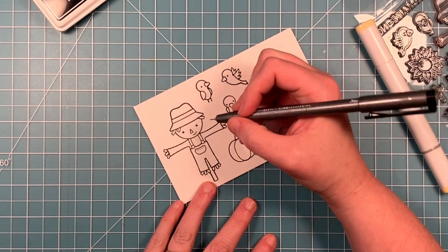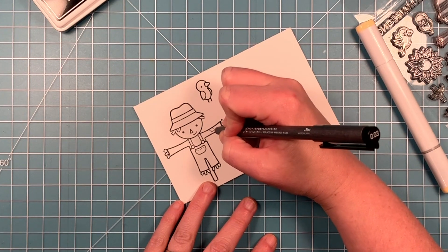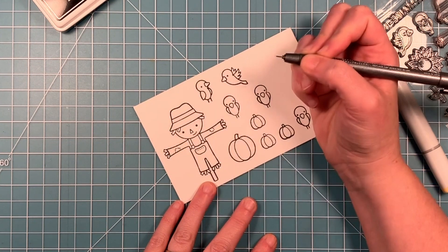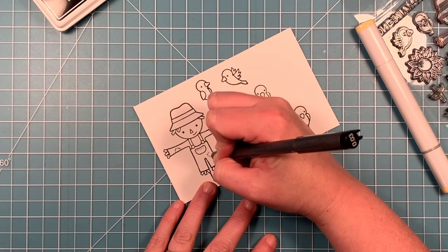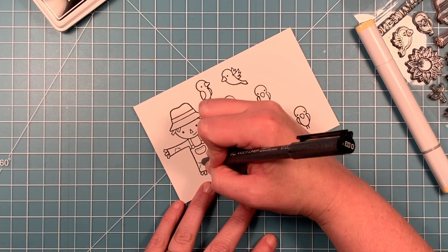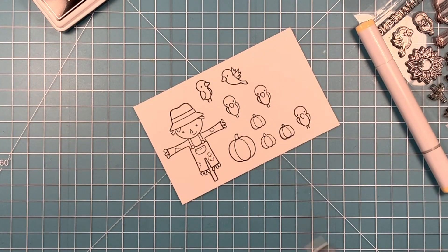What I wanted to do before I started coloring this Scarecrow here is add some details. So I've got a very thin Copic Multiliner - this is the smallest one, it's a .03 - and I'm just adding some patches to his shirt, like patching up the elbows or any holes in his shirt. I'm going to add some to the overalls as well. I just think this adds some nice extra detail to this image. It also gives you a place to add a little more color to him. I'll add some details to his straw hat too after I color that in.